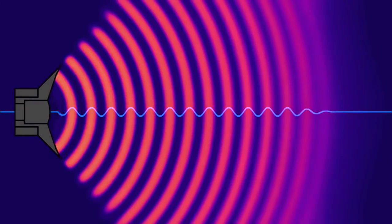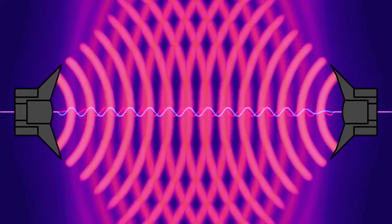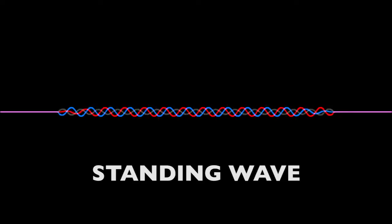You may have seen sound drawn like this, but it's a bit too simplified. A real sound wave actually looks like this. The bright parts are the higher pressure and the darker parts are the low pressure. These ripples move along at the speed of sound. When you have two identical sound waves and you line them up just right, they no longer act like waves moving across the room. If you have a wave coming from this side and another wave coming from the other side, they become what's called a standing wave.